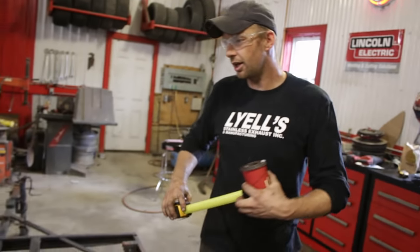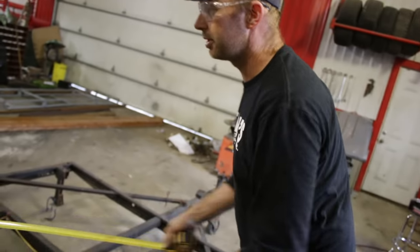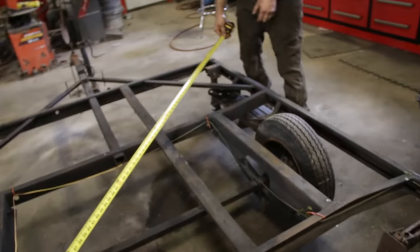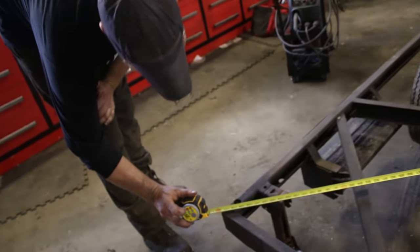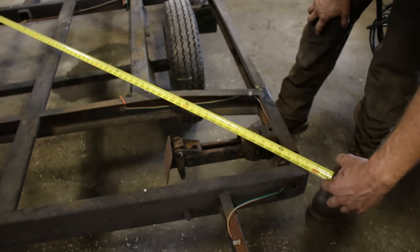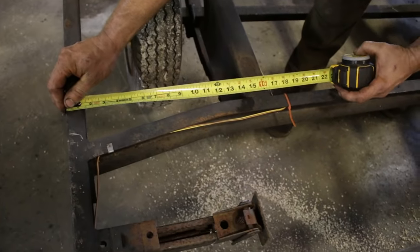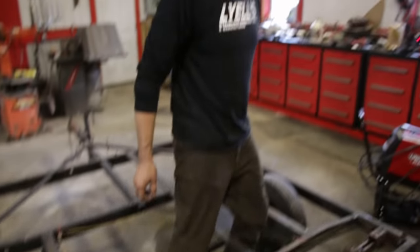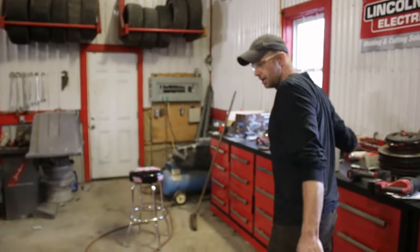What we want to do first is not take for granted that whoever built it did everything perfectly. So we'll start by making sure that it's square. We're 11 and a half — 11 and a half. So it's nice starting off with something square. You might not be so lucky, but measure in. We've got 14 and 7/16ths. We can take a stride because we live in Canada and it's rusty.